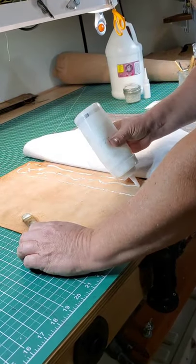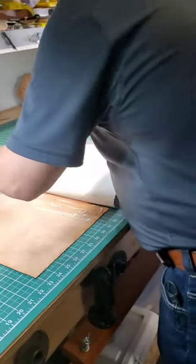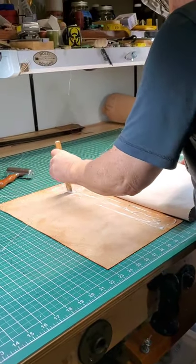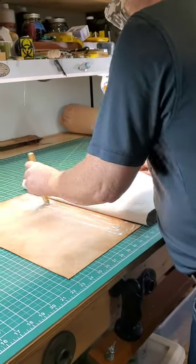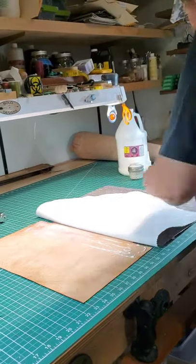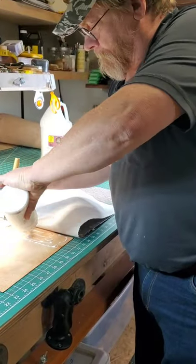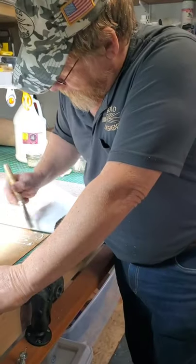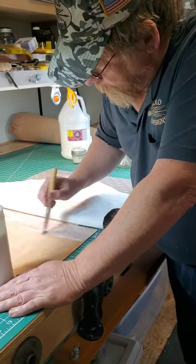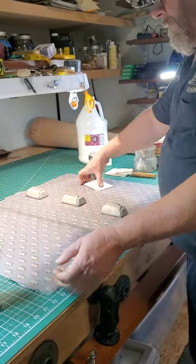I don't squeeze it too hard because I want the top to stay on. I've never had anything peel doing it this way. It's getting clogged up — I'm going to take that apart and put some kind of needle through there to open it up. See, it's not a lot of glue, just a little.